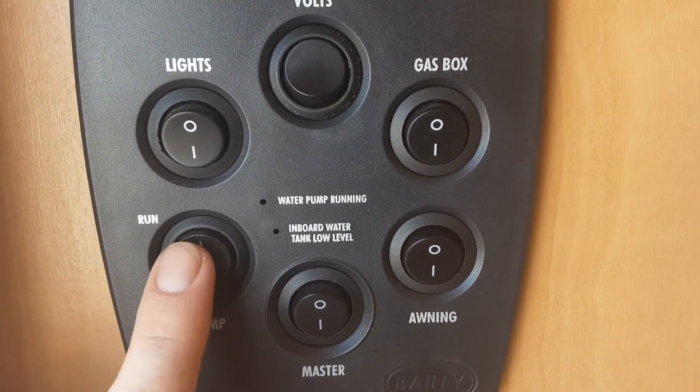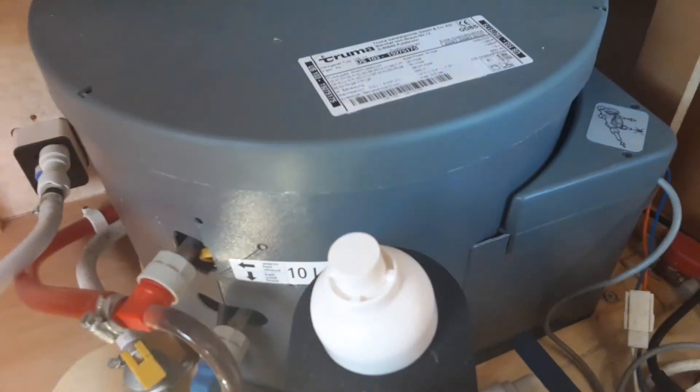To fill the water system on this particular caravan, it's got two tanks in this van. Underneath the seat on the far side, you come underneath the seat. And with the valves in the position they're in now, you'll be able to fill the onboard hot water tank here.